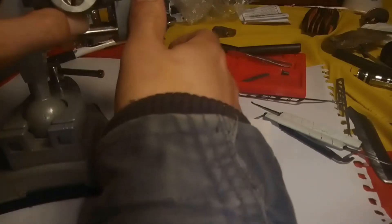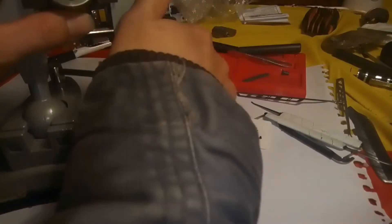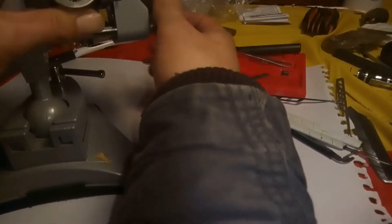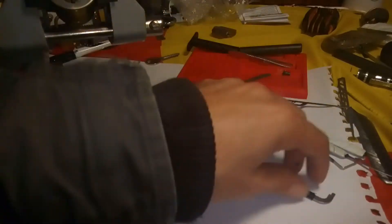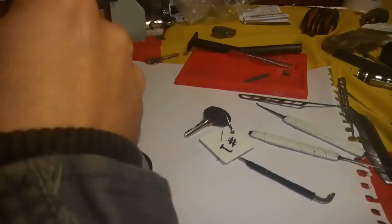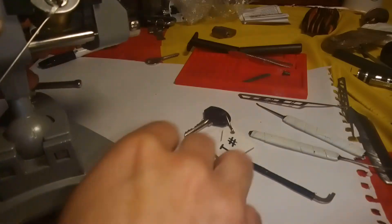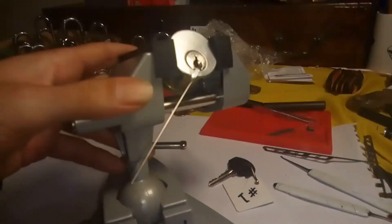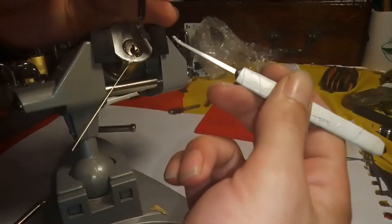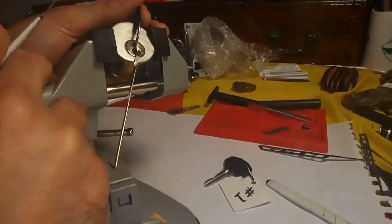Let's see if we can get it picked. Nice big open keyway on it. I might have to stick a spacer in the bottom of that. I'll go in with the standard Jimmy profile.